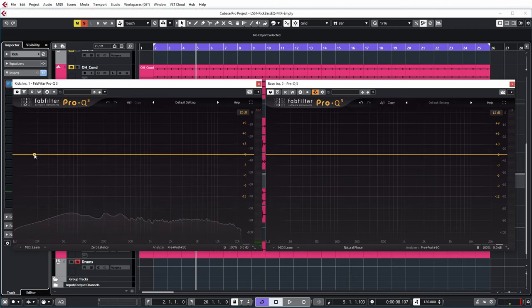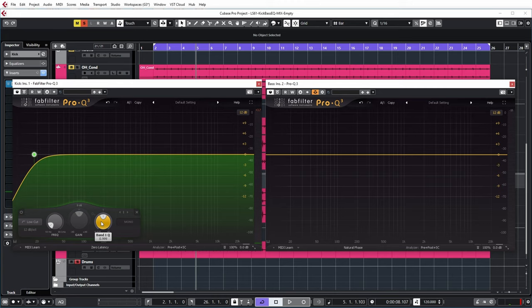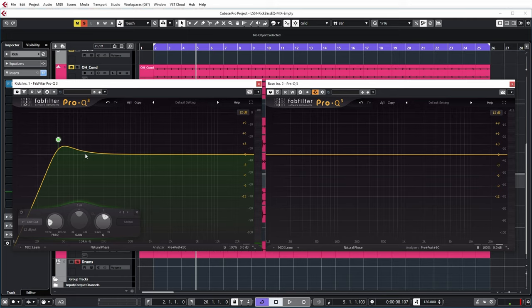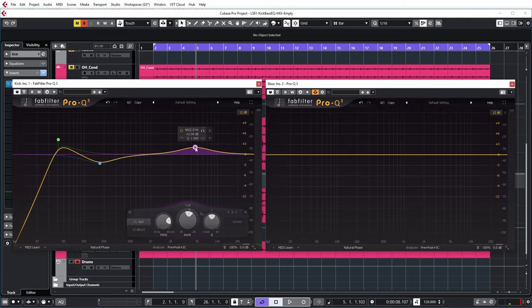Let's start by putting some EQ on the kick — a low cut filter but with the Q boosted so that it actually emphasizes the point where I do the cutoff. I'm going to put that around the fundamental of the kick, which was around 60 hertz, so I'm placing the kick cutoff slightly lower. In this region around 100 hertz there was a lot of bass activity, so I'm going to cut some of those frequencies so that the bass will have room to shine there. At the same time we want to hear the click of the kick, so we're going to boost a bit in that region to emphasize the click part.